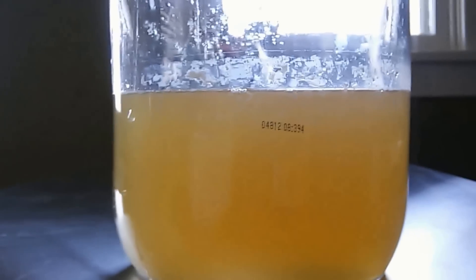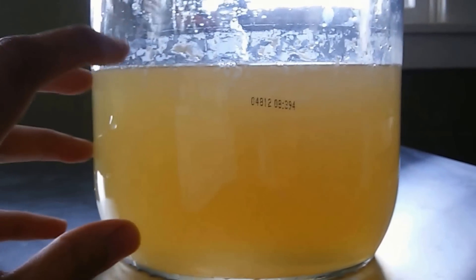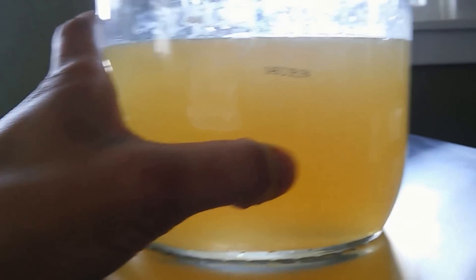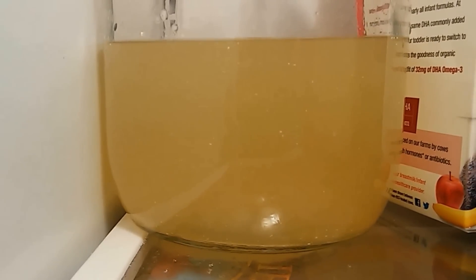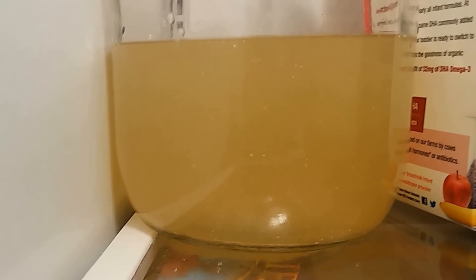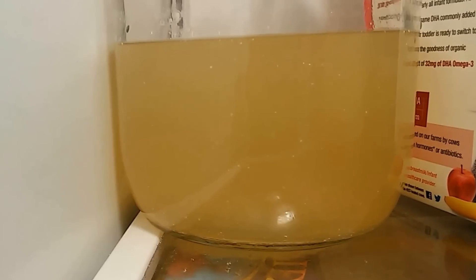We've sifted out as much of the curd as possible and added about a tablespoon of molasses into our jug. All you have to do now is put it in the refrigerator. This will store for six to eight months.